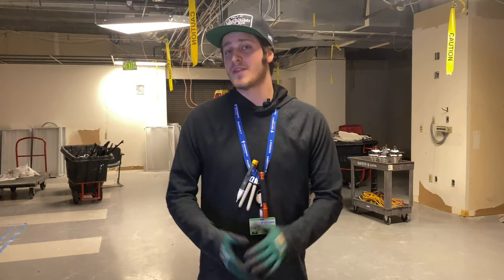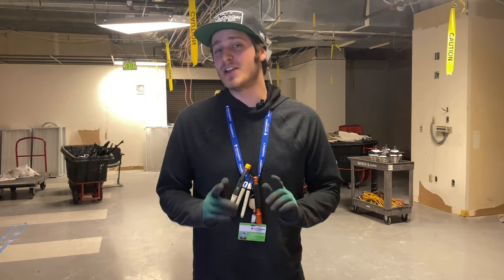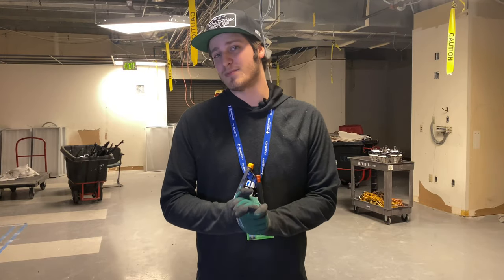Alright you guys, I hope that you found that to be useful. And if you're watching this on YouTube and enjoying the series, then make sure to subscribe for more quick tips. Have a good one.